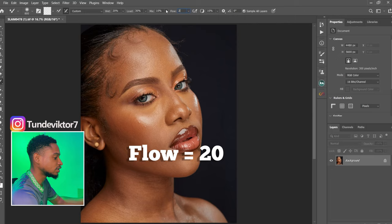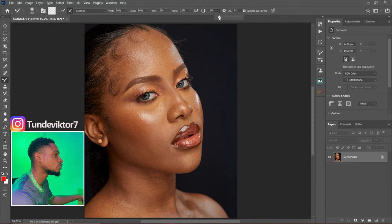For this spacing/percent right here, I was using 10 for the longest time but I decided to change it to zero, and it has been working for me. Now for the Sample All Layers option, let me explain when to check it and when not to check it.